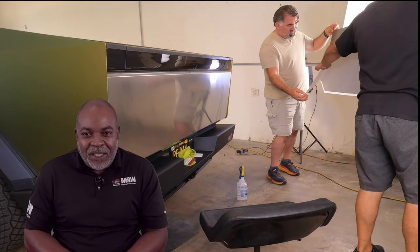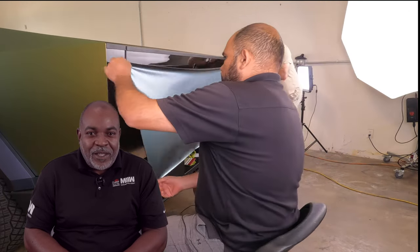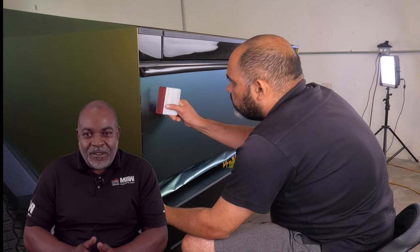What you see us doing next, we're wrapping the tailgate. It's pretty quick and simple — just lay the film down as we've done with all the other panels, trim, wrap your edges, and you're done.